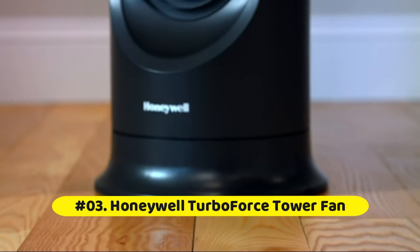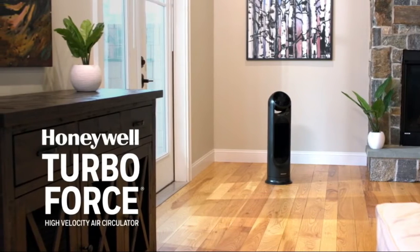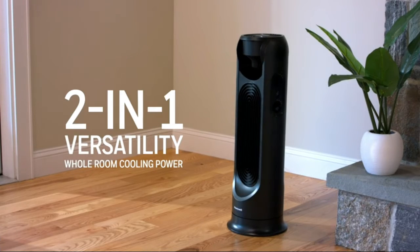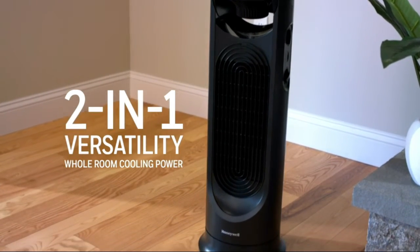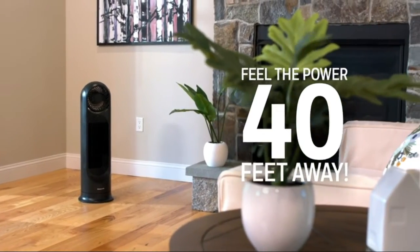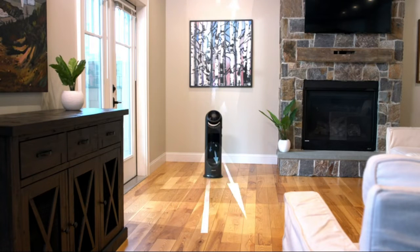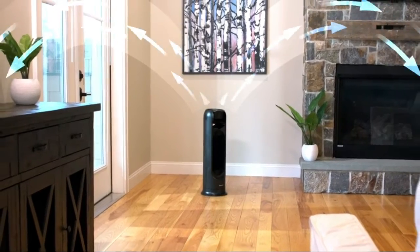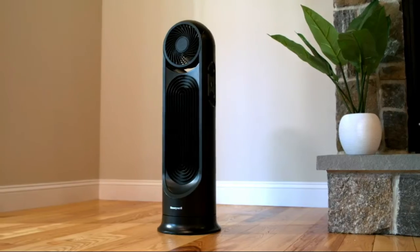The Honeywell TurboForce tower fan lets you feel the big cooling blast from 40 feet away. This light-powered fan features two independently controlled fans with six speeds and 15 different comfort settings. It combines the high-velocity air output of a tower fan, the versatility of a 90-degree pivoting top fan, and the flexibility of wide-area oscillation into a unique cross-flow design that lets you control your comfort.